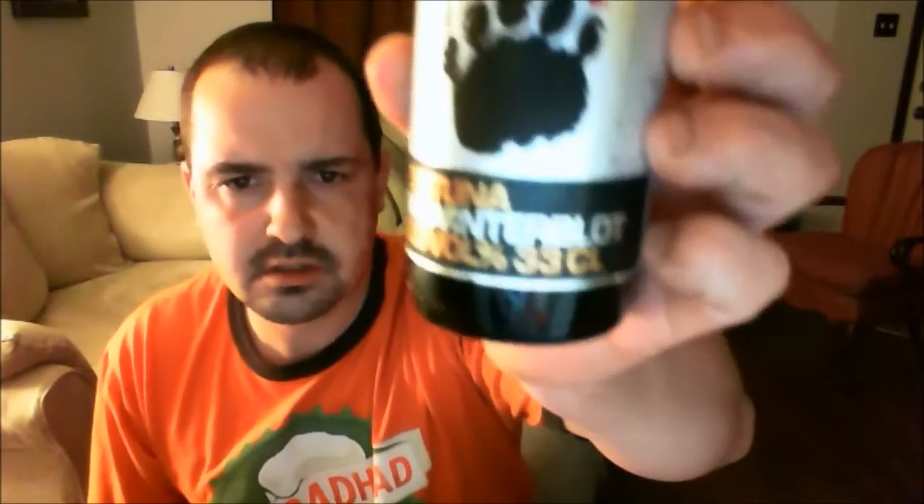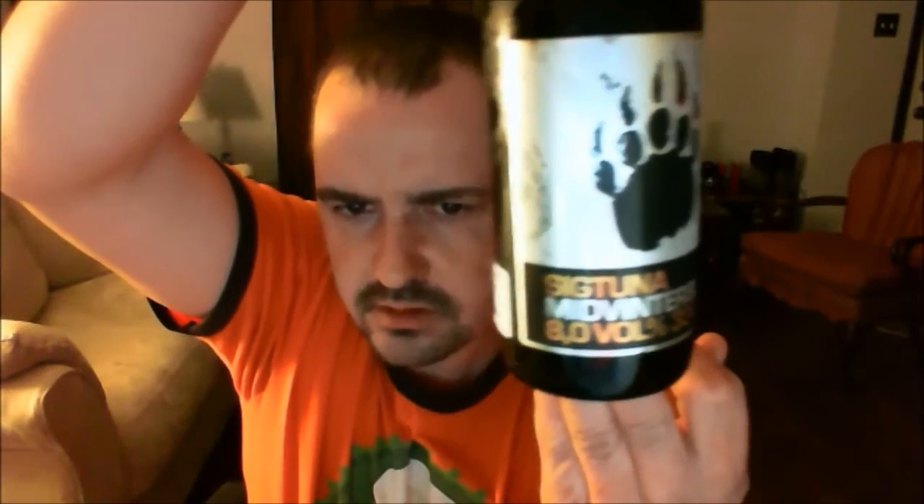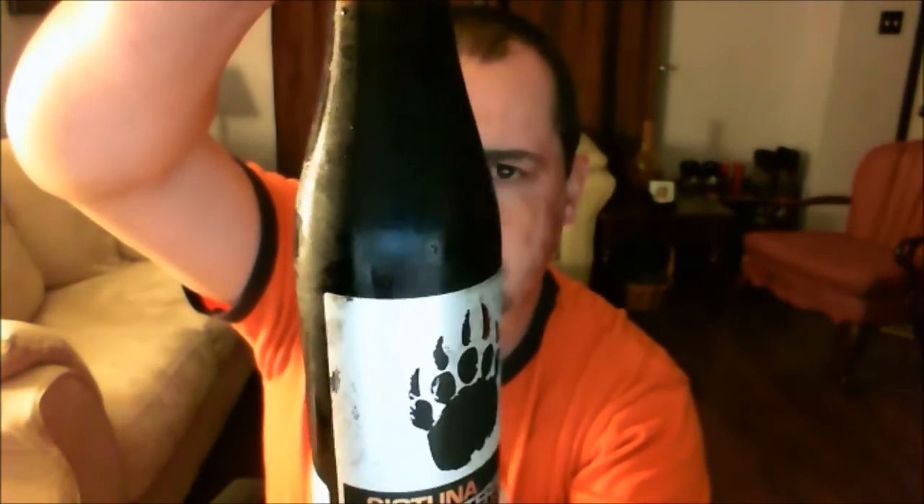Here's my Ashton Brewing Company at Pub Bloss. This is Sigtuna Vinderbolt. It's 8% ABV, 330 milliliter bottle, has a big bear paw on it. I don't know what kind of beer it is because it's all in Swedish. All the ratings are in Swedish. You've got the crown cap. Just says it's a strong beer.